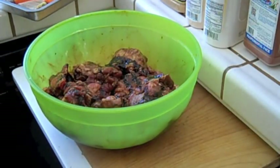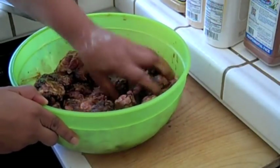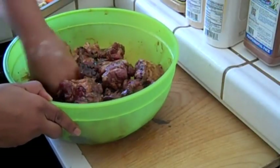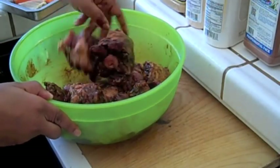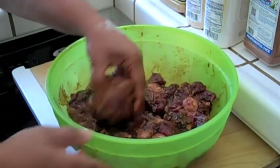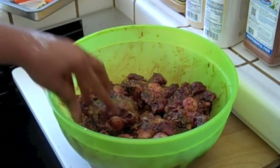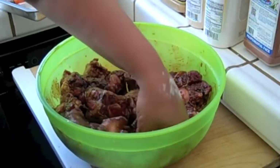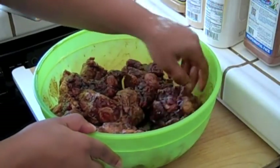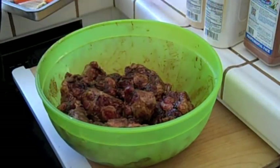I don't measure when I cook — I just do it by eye. I'm still just turning them over to make sure you can see what I'm doing. These are ready, but I think I'm going to add some minced garlic.